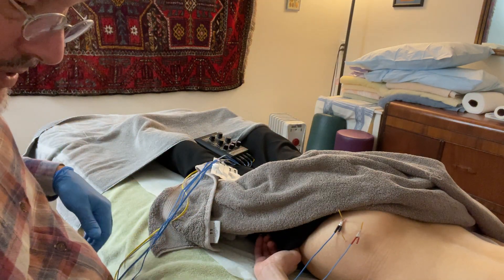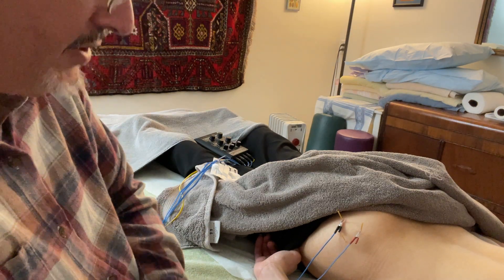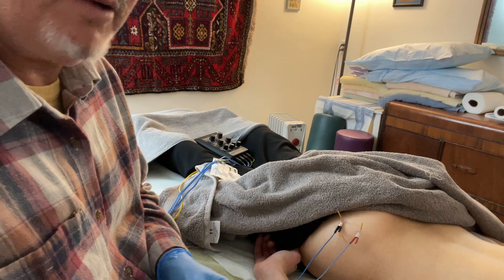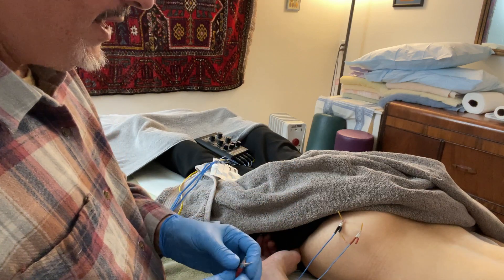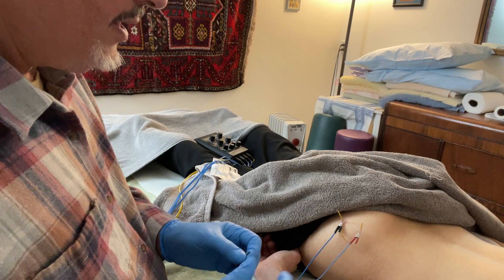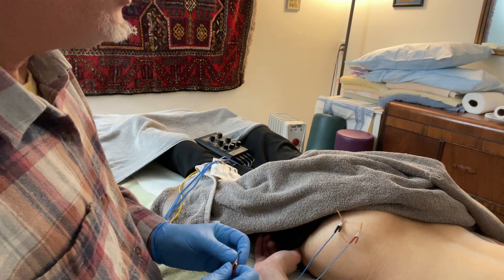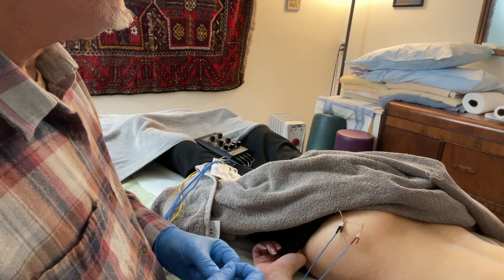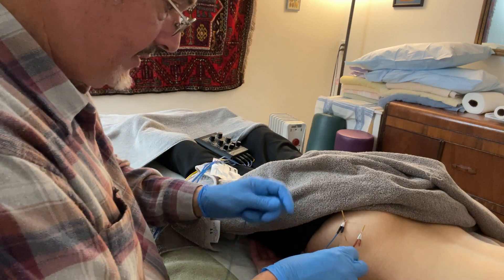Electrical stim is really great for people that like it. I especially like to do it in a case like this where she's got a really strong muscle — she's an athlete — and she's got this chronic issue and it's really dense tissue. So you're breaking up the adhesions, and scientifically you're helping the collagen fibers repair when you do the electrical stim. That's exactly what you're doing.